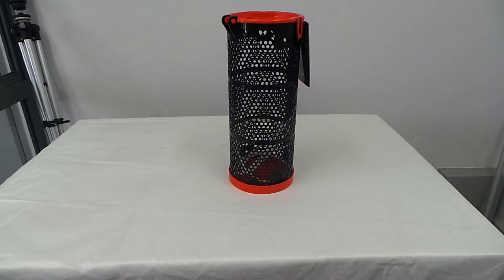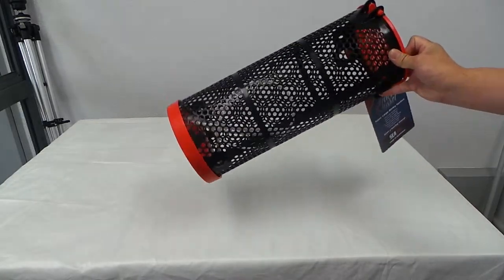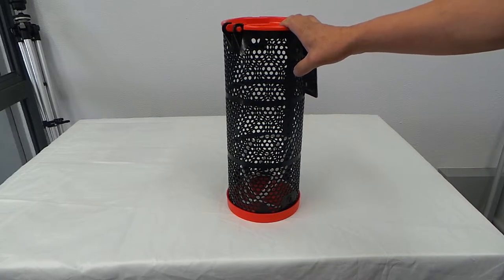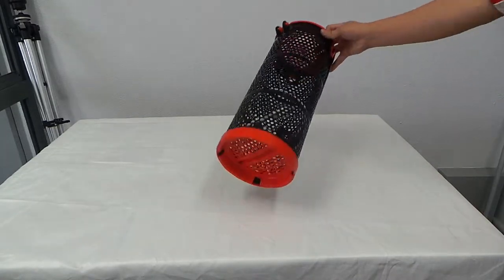This is the Sea Dog Burley Bucket. It has a locking lid and of course it comes with a 1.5m rope. It's manufactured from a durable UV stable polyurethane material. You're looking at 9L capacity here.